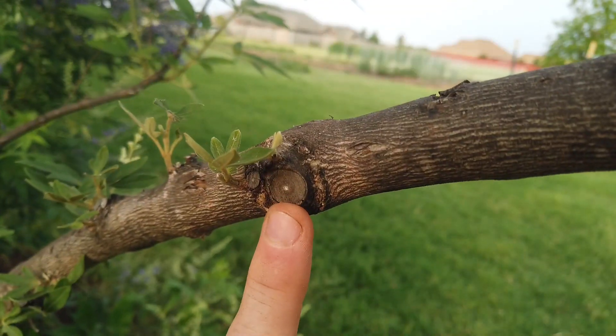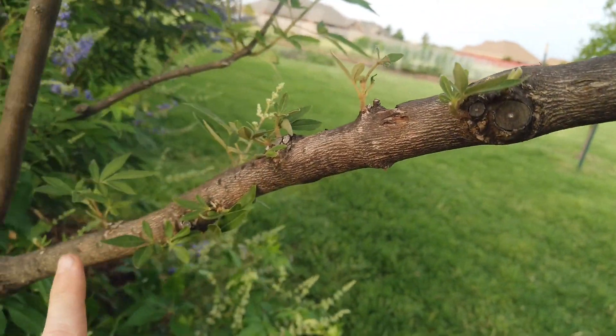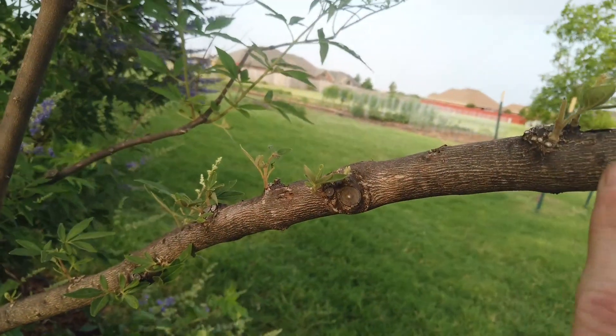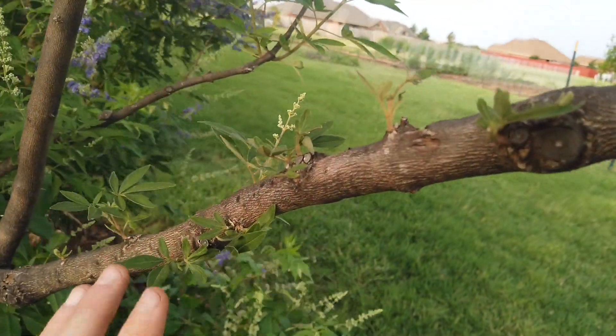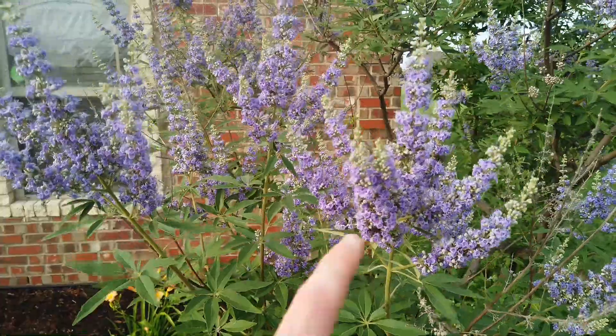I wanted to show you this area off this branch that I've ended up pruning a lot over the years. You'll see areas where I have cut and where new growth is coming out. All throughout this branch I have cut over the years and it just continues to sprout. That's okay — you just want to keep up with it year after year.